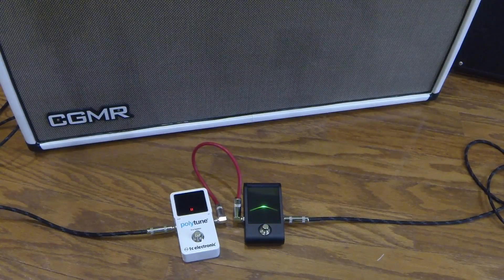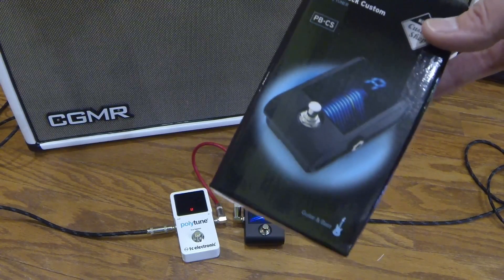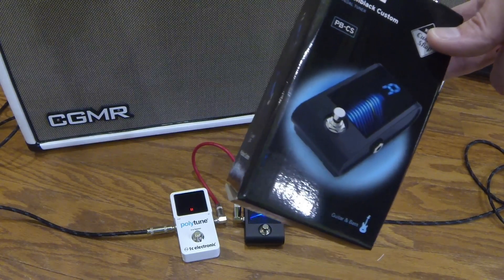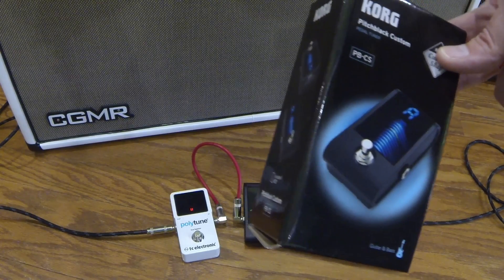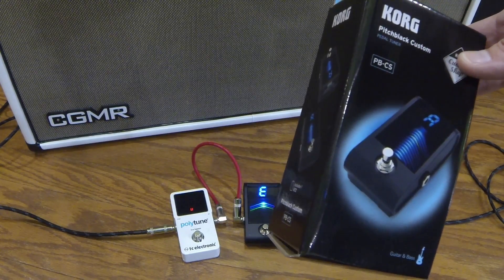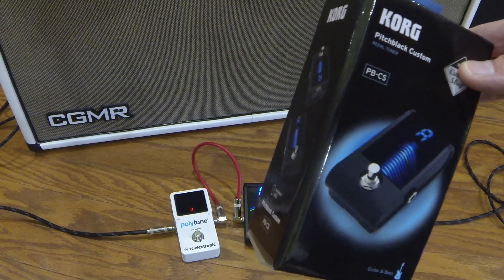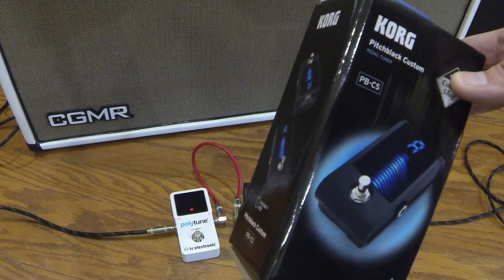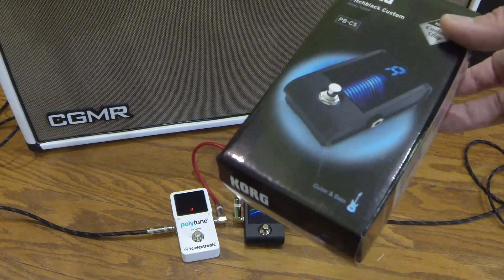Hi everyone, Matt here with Chelsea Guitar Maintenance and Repair, and today we're going to talk about the Korg Pitch Black Custom Tuner Pedal. I picked up one of these to go on my pedal board. I couldn't find a ton of detailed videos on this, so I wanted to go over some things like the cool display and the different modes and give you some demos. Let's get to it.